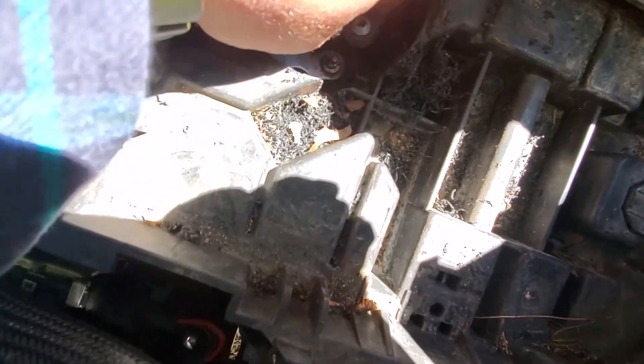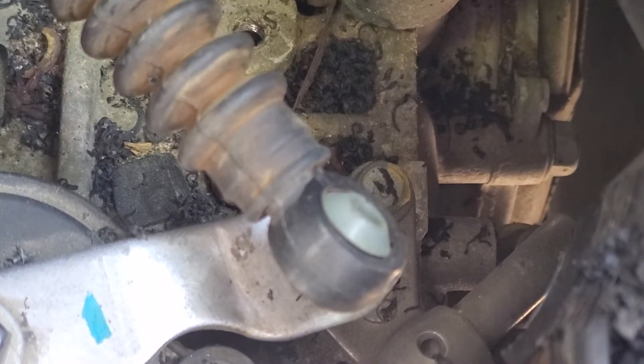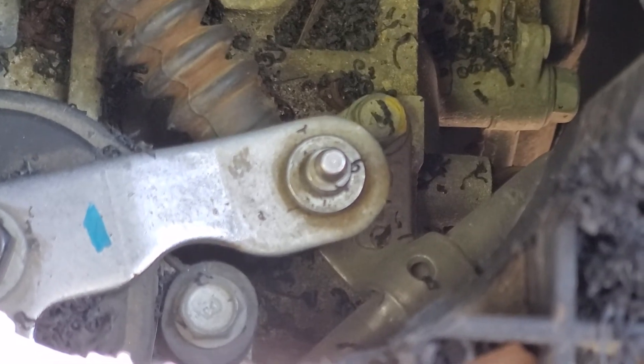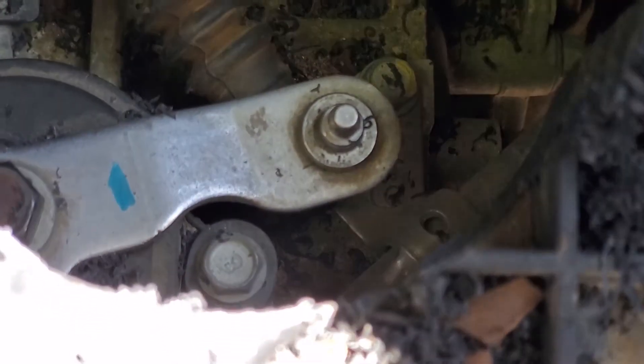The problem is this little bushing here. As the car heats up, the engine bay causes it to get soft and it pops off. What I'm going to do is replace the bushing and that little stud with a nut and bolt combo using a Teflon nut so it doesn't back off or fall off anymore. I'll keep the little bushing in there — as you can see, that's less than a year old and it's a Dodge-only part.